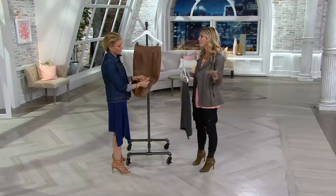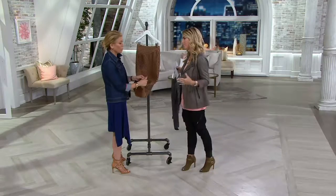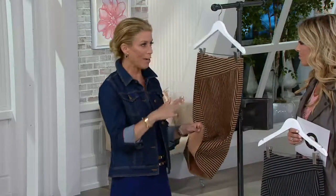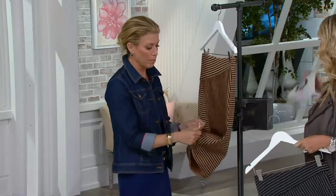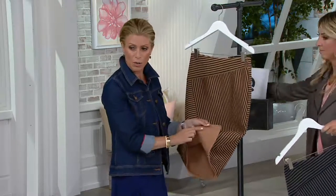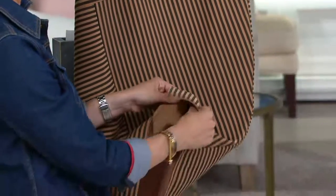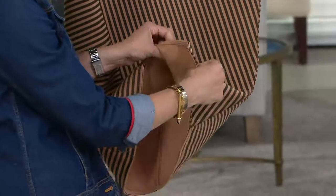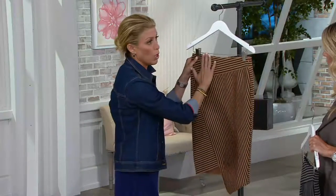We love that even with this line it's so fashion-forward — we cover all sizes and all shapes of women. When I joined the line I said that's very important to me, because no matter your size or shape you want to be fashionable and feel good. This is also double-faced, so it has interest on the outside and a solid on the inside.